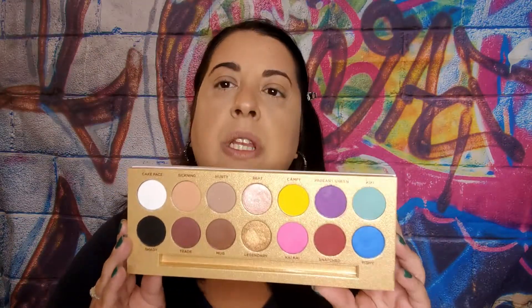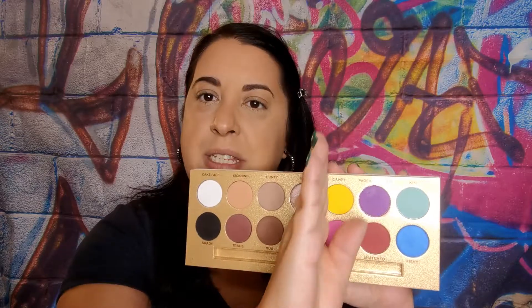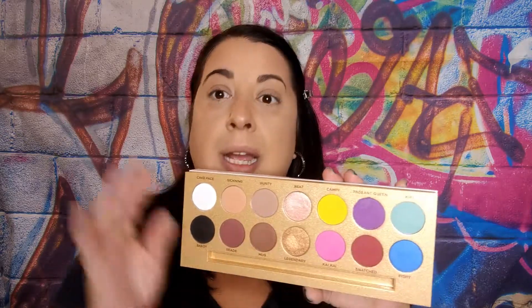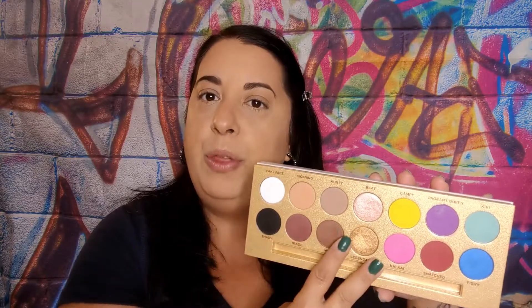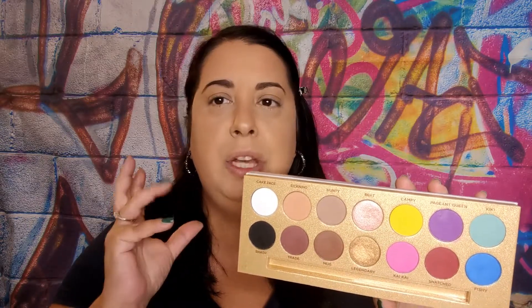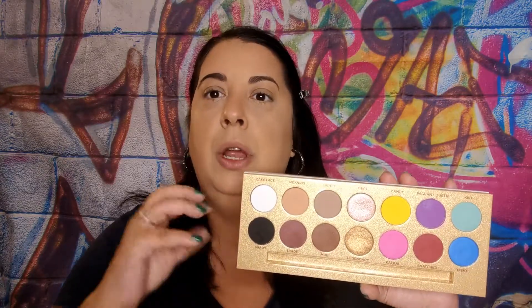I will include swatches at the end of the get ready with me. What I love about this palette so far is it's kind of split - here are all your neutral shades and here are the pops of color. I absolutely love that he incorporated both into this palette because this makes it good for everybody. It gives neutral users who are afraid of color options to play around with color. I love color and love trying new looks. That was a major plus for this palette.